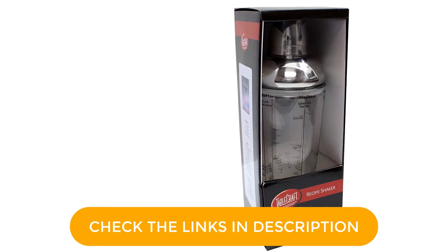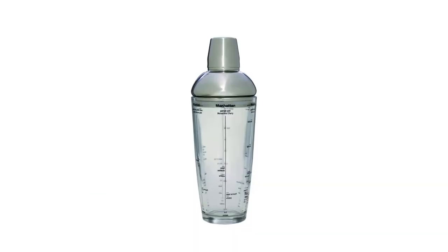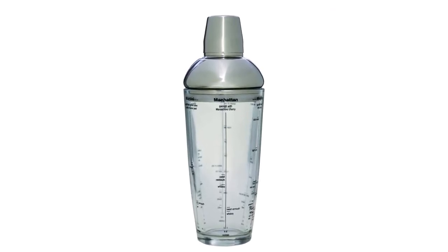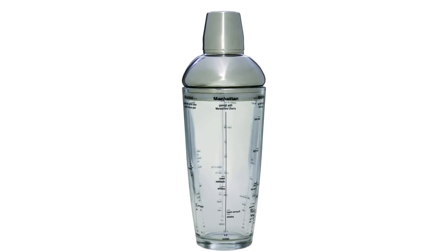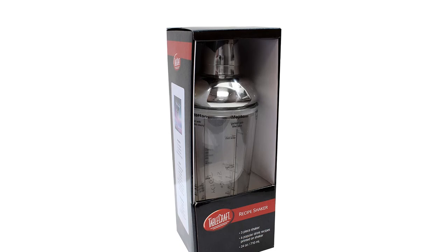It's convenient for making one, two, or three drinks at a time, and the lid even doubles as a jigger. Measuring aside, this shaker is made with thick, durable glass and features a strong sealing top that won't slip loose while shaking. Handwashing is recommended to avoid the measurement marks fading.